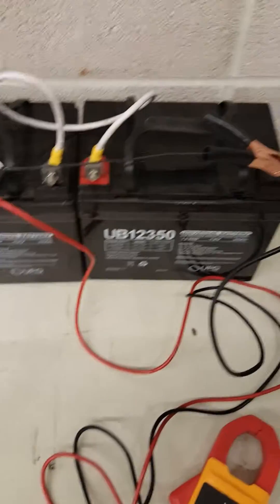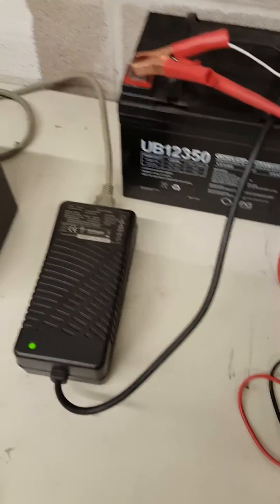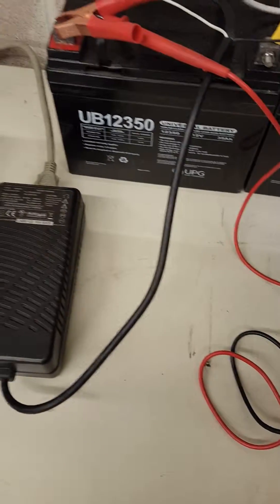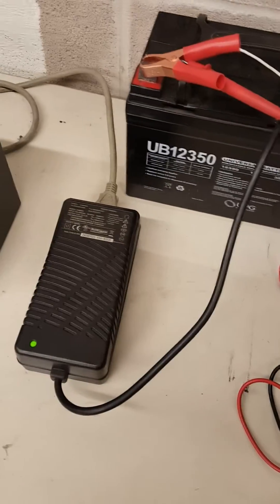This setup — I did it yesterday, so it's been charging over eight hours last night. Let's go ahead and disconnect the power, and then we'll check to make sure they're fully charged.